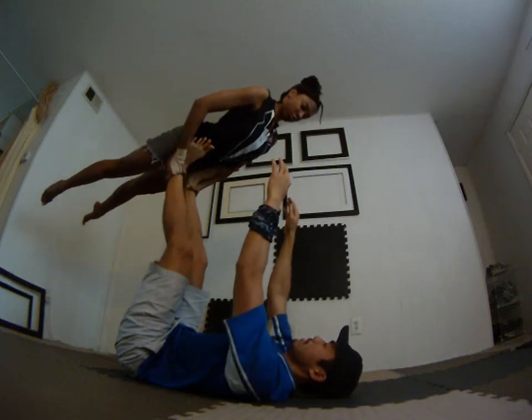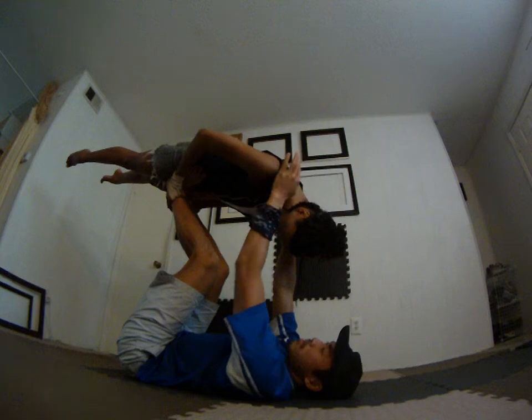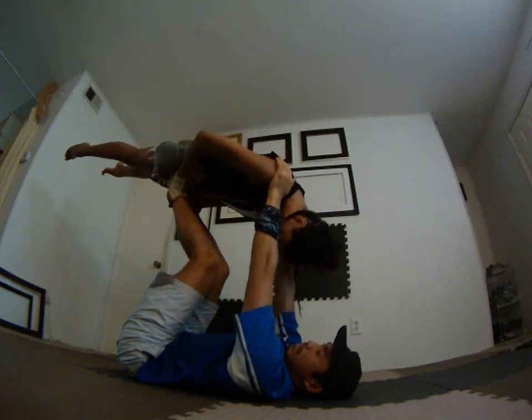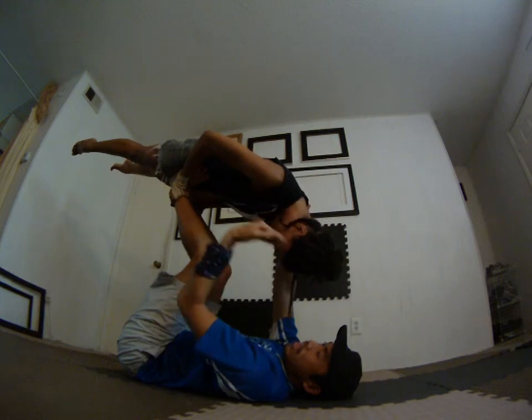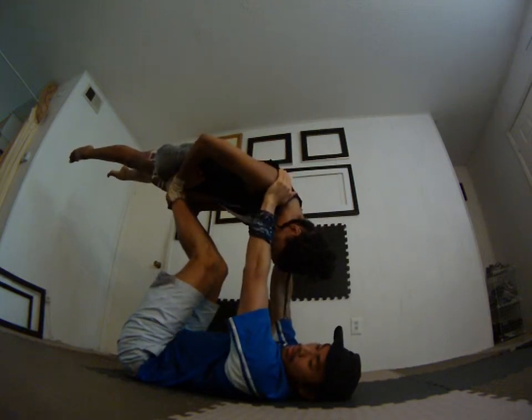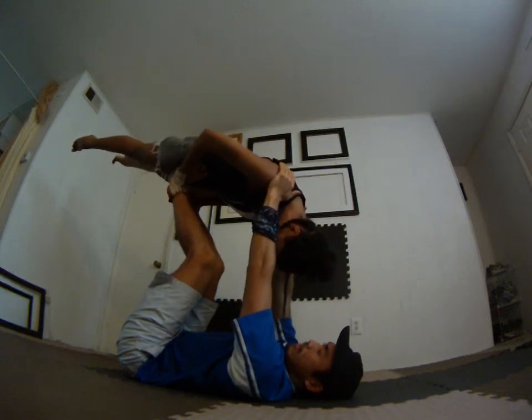Grabbing the ankle — okay, from here my thumbs are on the back. Bend your knees a little bit here, just so that I can reach your shoulders. There's that moment where it's like wow, it's so high, but it's also less painful barely down this way.